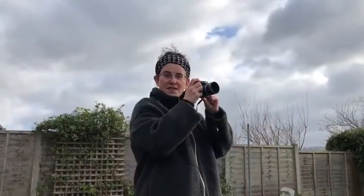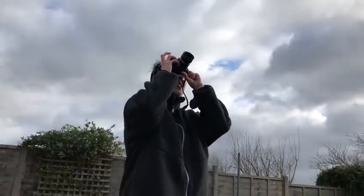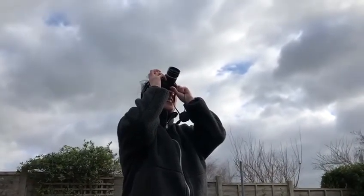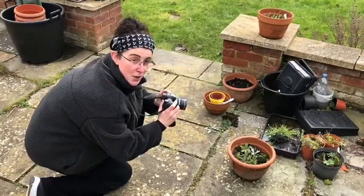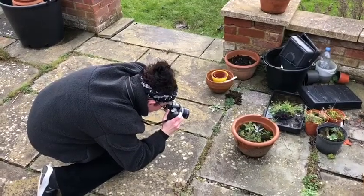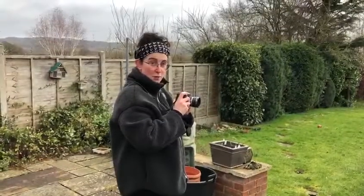I'm going to now take a photo of the sky. I've found some lovely irises coming up, so I'm going to take a snail's eye view of them. I'm going to now try and take a photo with my eyes shut.